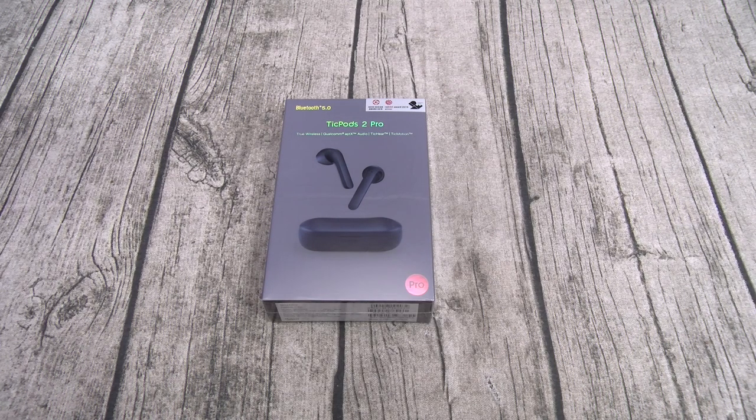Let's go through all the features. You got Bluetooth 5.0, IPX4 dust and water resistance, Qualcomm aptX for high quality sound, four hours of battery on a single charge, and an additional 16 hours with the charging case, for a total of 20 hours of battery.